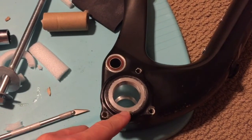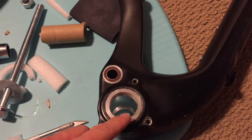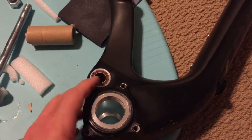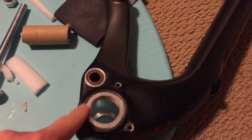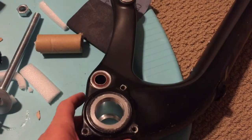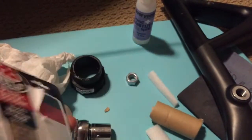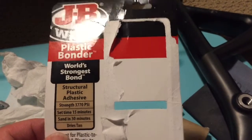I was able to get my bottom bracket adapter installed using my makeshift bottom bracket press. I'm going to let this epoxy cure overnight before installing an actual bottom bracket bearing housing — I want to make sure it's fully cured before putting any rotational torque on here. This adapter weighs 75 grams — a small price to pay to have a BSA threaded adapter inside a PF30 frame. I went with the JB Weld Plastic Bonder because it says it's compatible with carbon fiber composites and gave me 15 minutes of working time, whereas all the other epoxies at the hardware store were only 5 minutes.